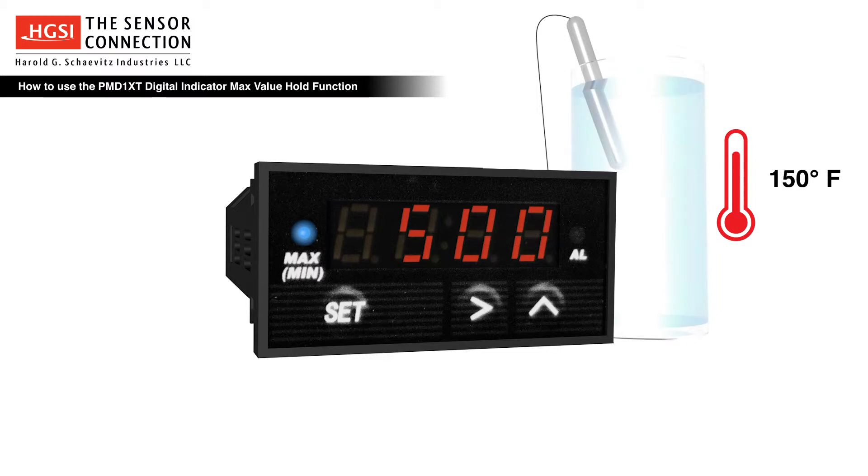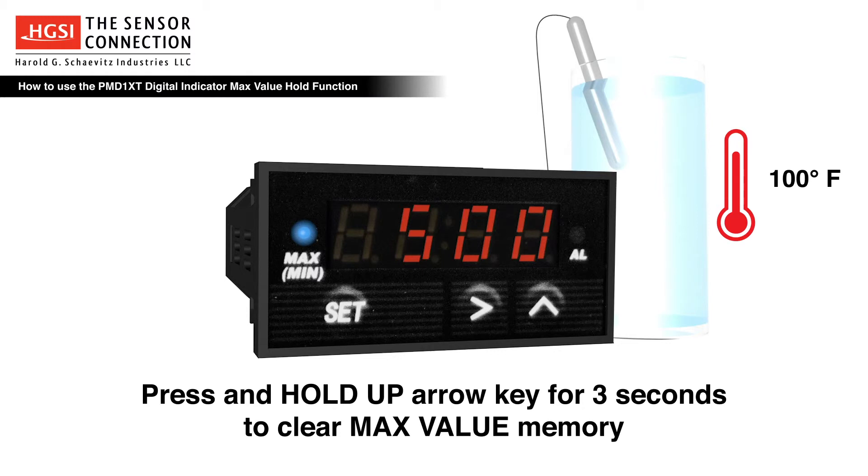The max process value will remain on the indicator's display until the max value memory is cleared. To clear max value memory, press and hold the up arrow key for three seconds.